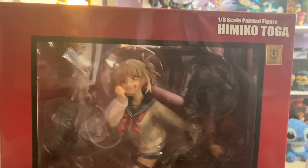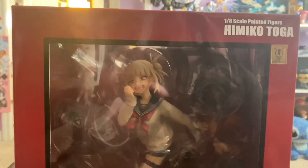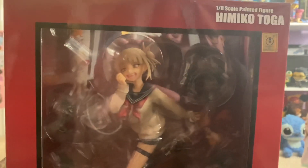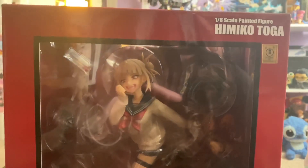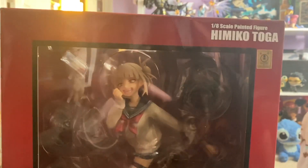Hey guys, so it's been a couple weeks since we did a video, but we wanted to show you what we got in the mail. We got this like a week or so ago. It's the 1/8 scale painted Himiko Toga figure from My Hero Academia.